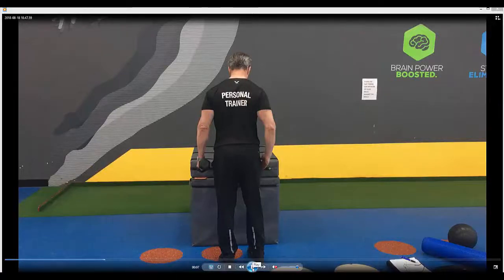Elevated dumbbell tricep extensions. Find a bench or a raised platform that enables you to raise one leg up onto the bench just higher than hip height.